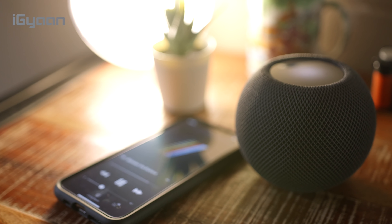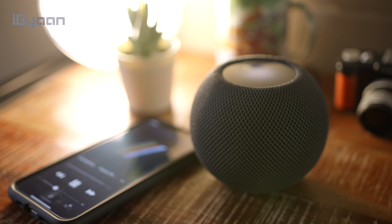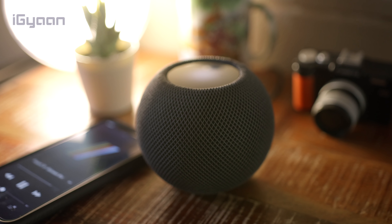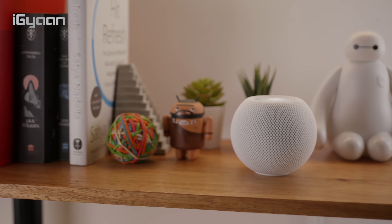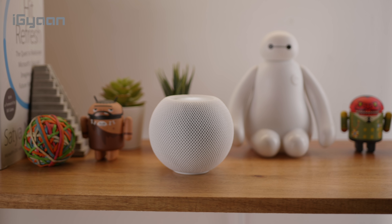With the new iOS update, some HomePod features were also updated. You can now play audio or music from various partners including Pandora Radio and TuneIn Radio, apart from Apple Music. It still doesn't reach the biggest consumer base for India, which includes Spotify and other third-party music apps like Gaana or Saavn.